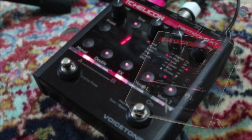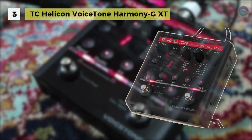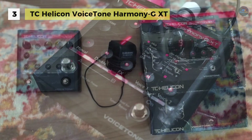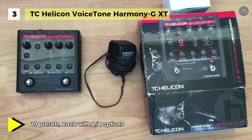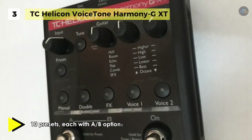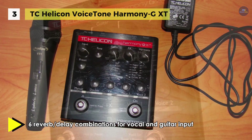The TC-Helicon Voice Tone Harmony-GXT is a vocal and guitar effect processor pedal. It features pitch detection, pitch correction, harmony and built-in FX. It features auto chromatic pitch correction that shifts your voice closer on the pitch, making you sound more in tune with the music. Also, it offers a natural play guitar controlled harmony algorithm.